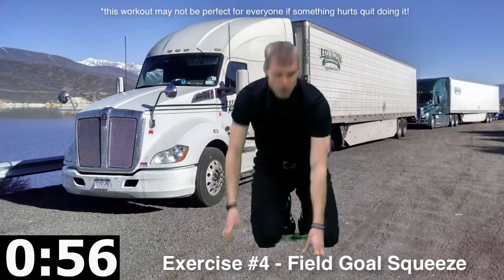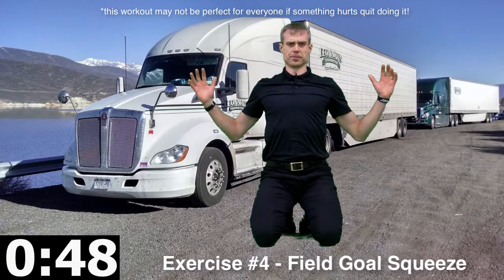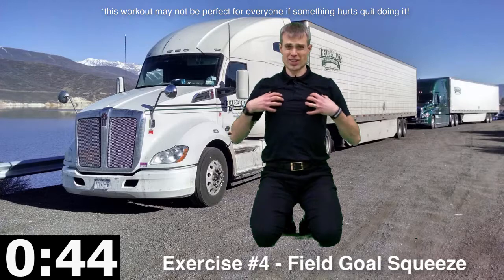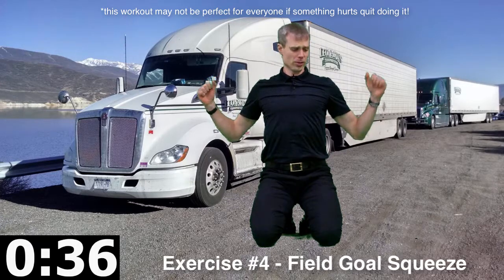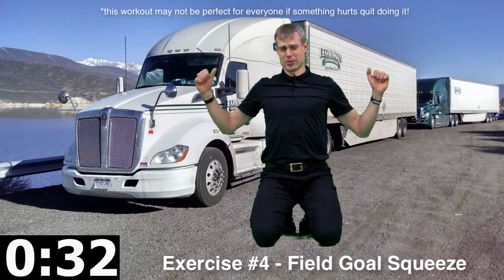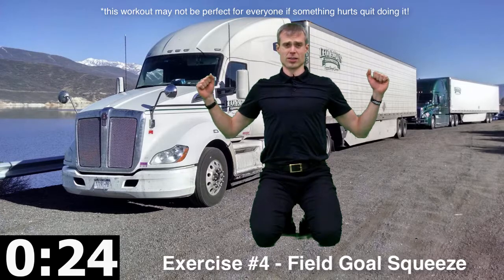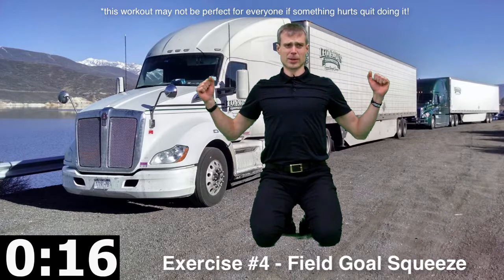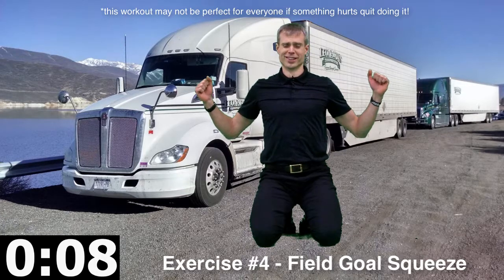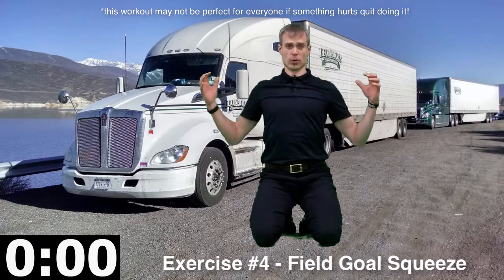Next up is a field goal squeeze. We're squeezing down and squeezing back, dropping those shoulders as we do that, lining things up well. We're stretching the chest out, stretching the neck out, and working those upper back muscles. People who can do a lot of bench press don't scare me, but people who have a really strong upper back — those are the tough ones. Making sure we've got good posture is a great way to go. This is worth the investment of time; it will pay huge dividends on how you feel.